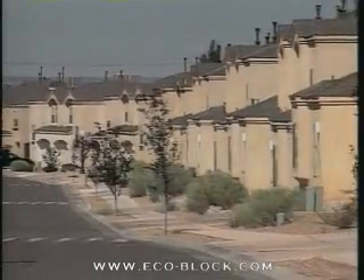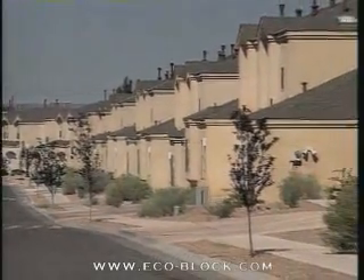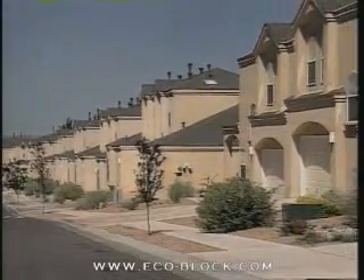Experienced contractors have found that they can efficiently build even the most demanding eco-block projects with a simple set of tools and materials.